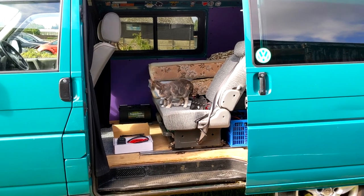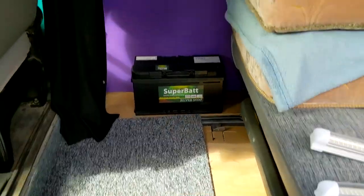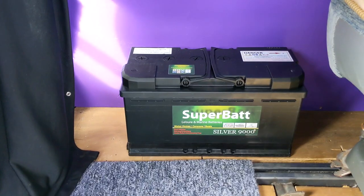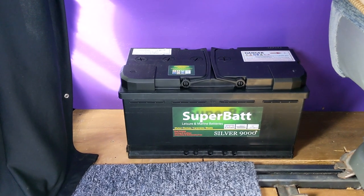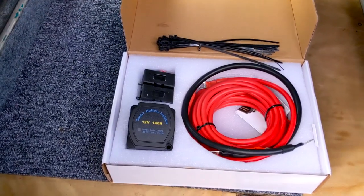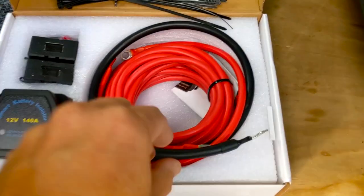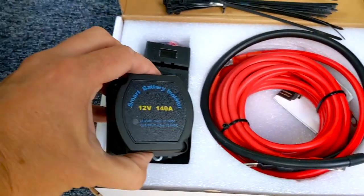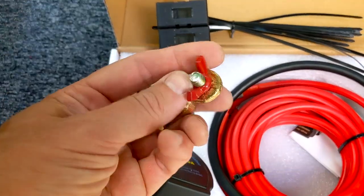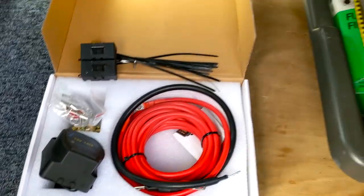One thing we did need was electricity. I've got a leisure battery — I bought this last year for a previous build. It's a 110 amp hour, quite a hefty battery. I think I paid about 90 quid for it. I've just bought this split charge relay kit — a five metre kit off eBay for 41 pounds, and it's all pre-wired, which saves a lot of messing around. You've got everything you need in the kit: fuses, connectors for the battery with quick release connectors.